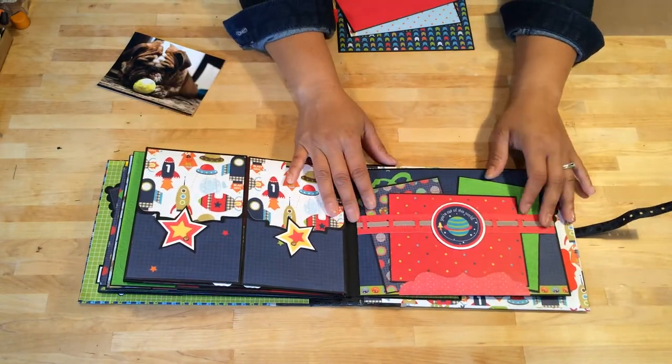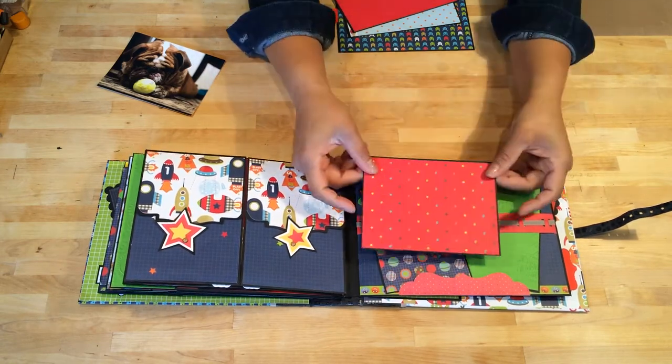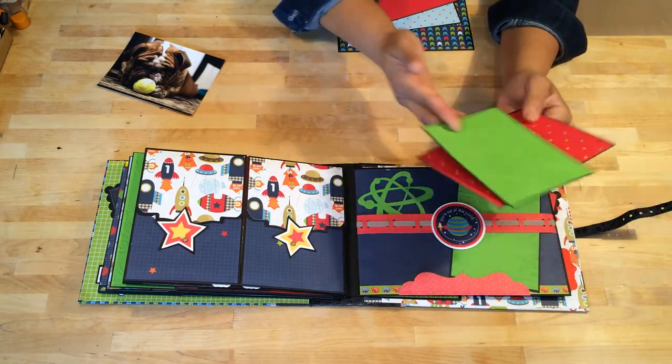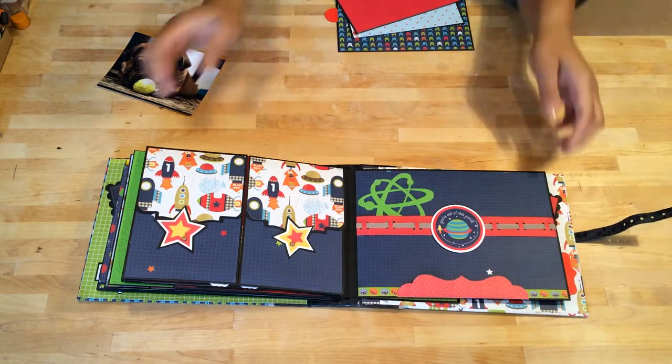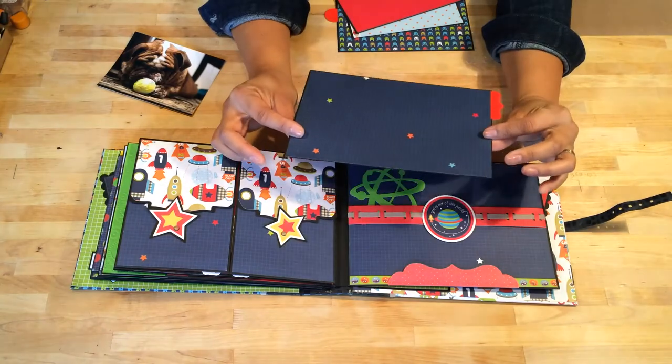And then here is my belly band page. As you can see, I have three photo mats here. And another large pocket photo mat.